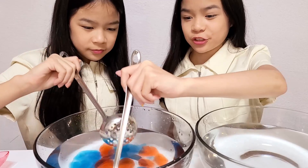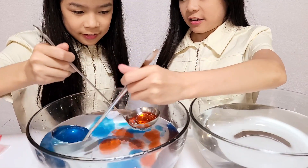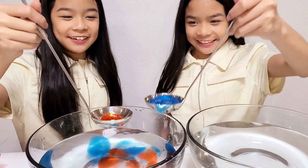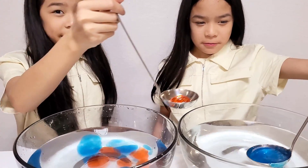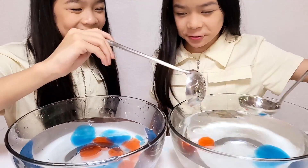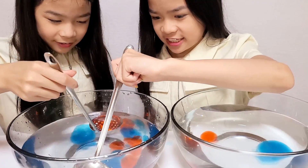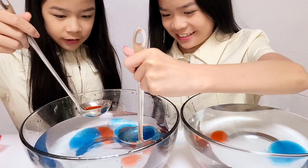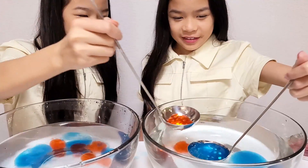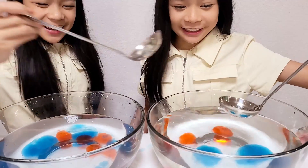Now we're gonna scoop it into the water. It's like jello — big popping boba! Why so tiny? Yours is tiny. I'm glad it worked.